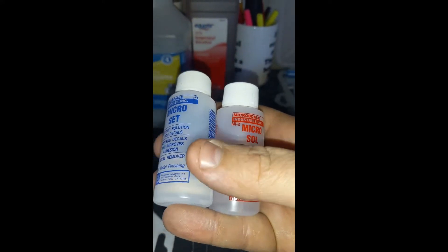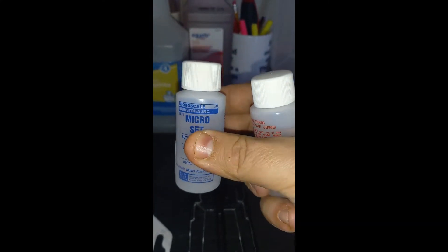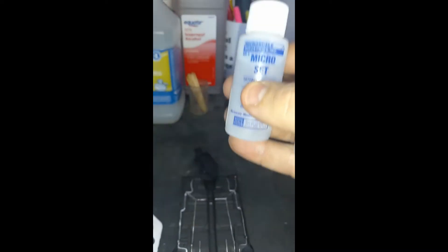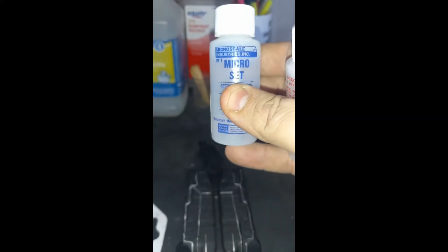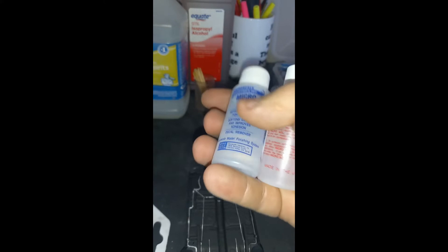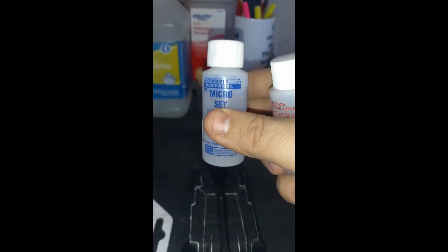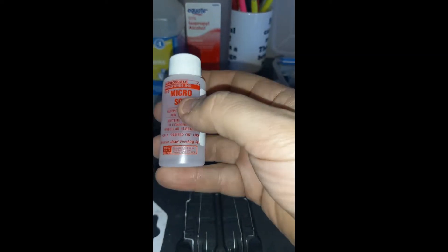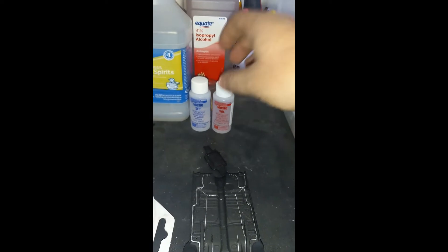Next up we have Micro-Set and Micro-Sol. This is for decal work. You put a drop of this in your water. Also, if you're doing decal work, make sure you're using distilled water if you can, because there are no contaminants in it like there are in tap water. You'll brush some Micro-Set on the area you're putting a decal, put the decal on, and after that dries, you'll put some Micro-Sol on it to help suck the decal down flat.